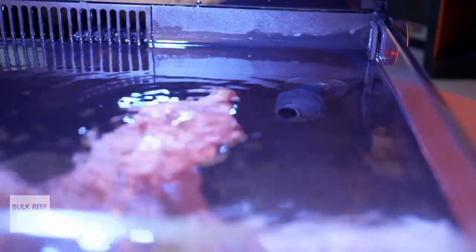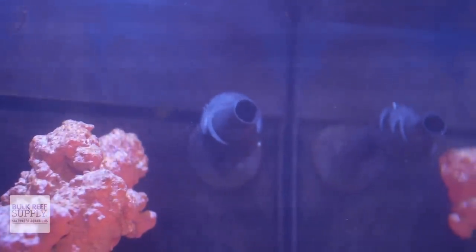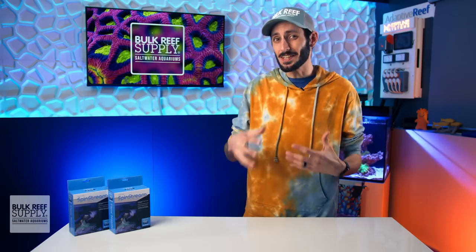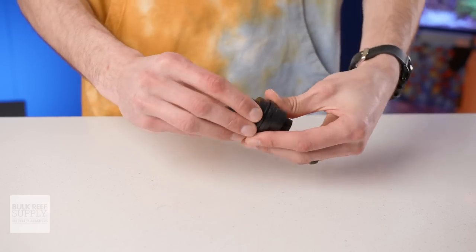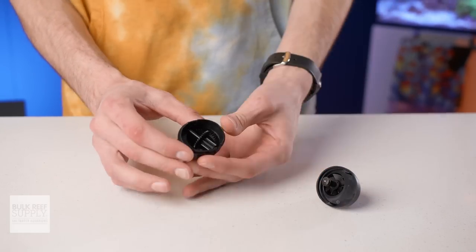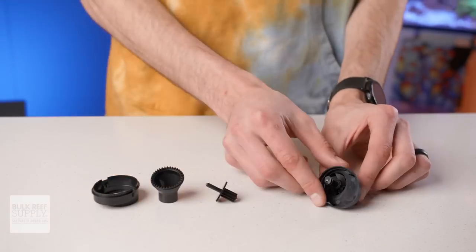When you first start using the Spin Stream, you'll likely be able to hear the gears quietly turning, but after 24 to 48 hours they break in and become practically silent, which is perfect. If you do find that your Spin Stream starts to get noisier again over time, it usually just means it's due for some simple maintenance. The good news is the Spin Stream comes completely apart so you can give it a thorough cleaning, and there are only three moving parts inside, so it's really easy to reassemble.